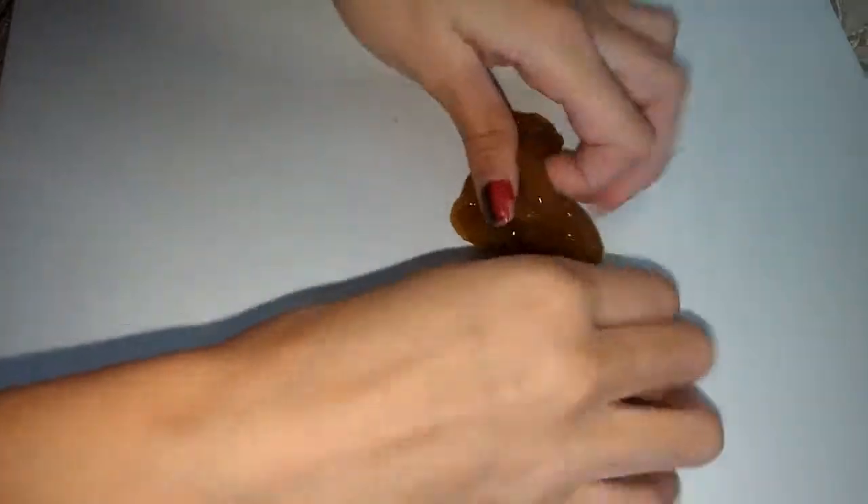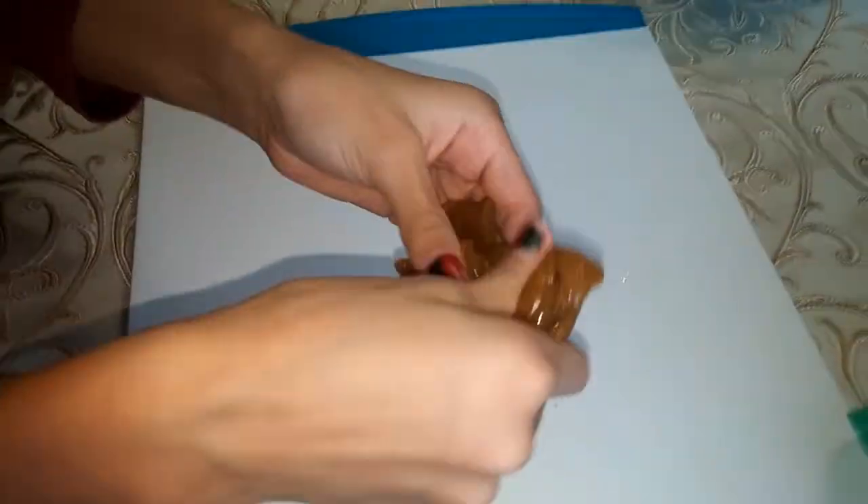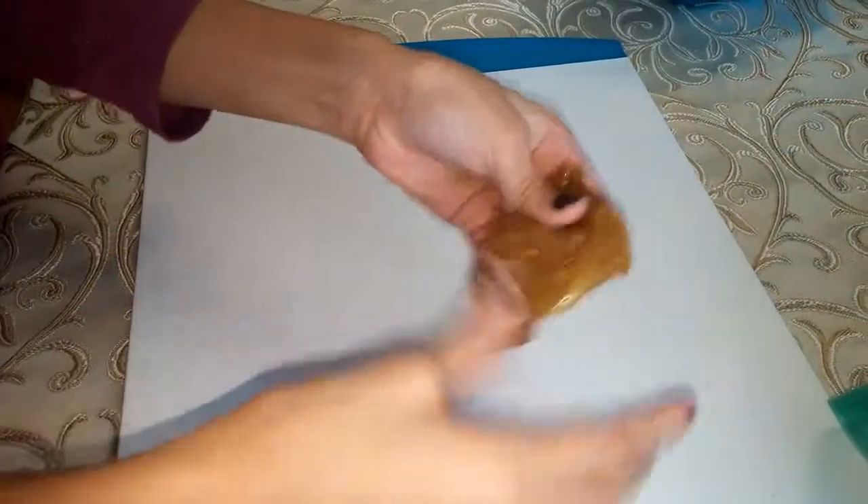Welcome to Discover Zone. Today we're going to do a slime smoothie. This is the fur slime — it's a honey slime. It's a little bit sticky, but it's pretty and there's little gold stars in it.